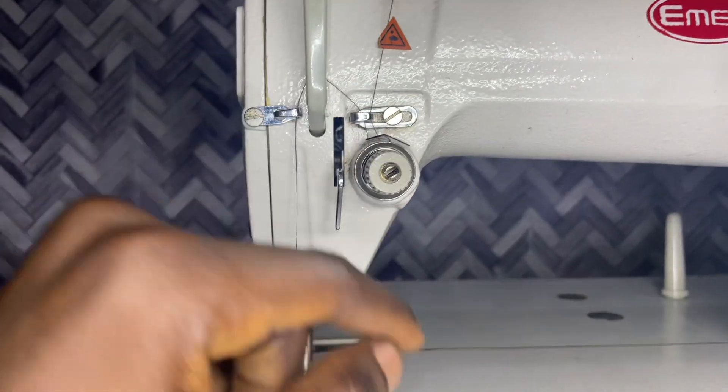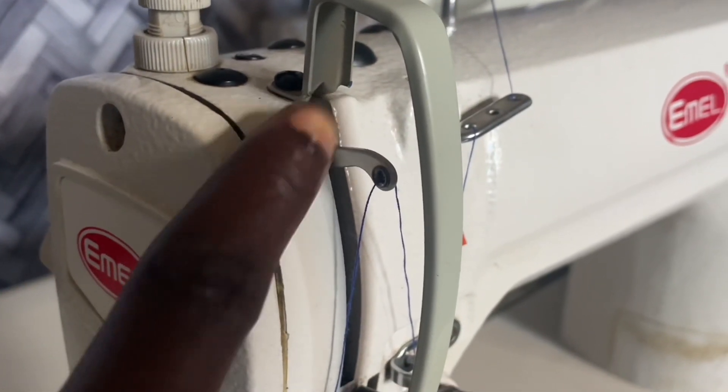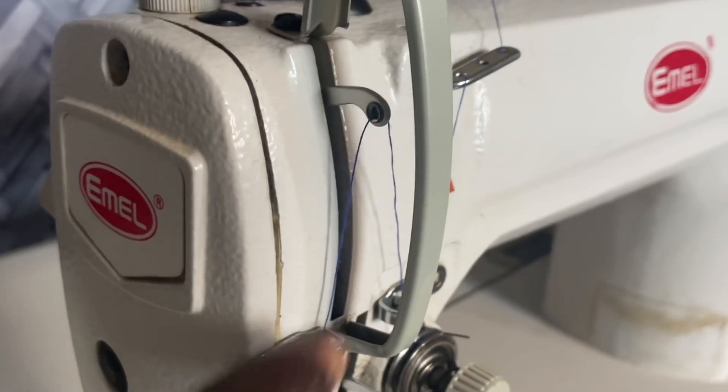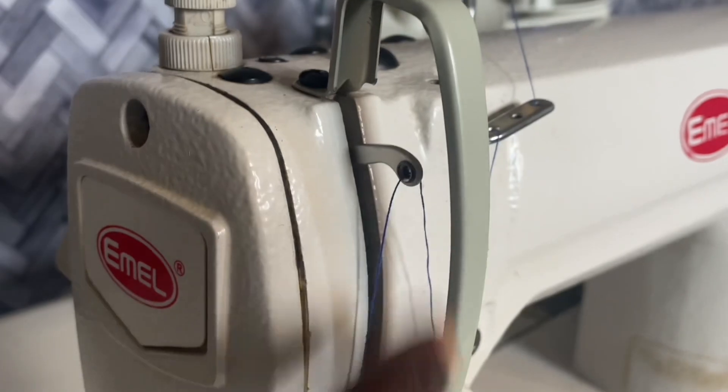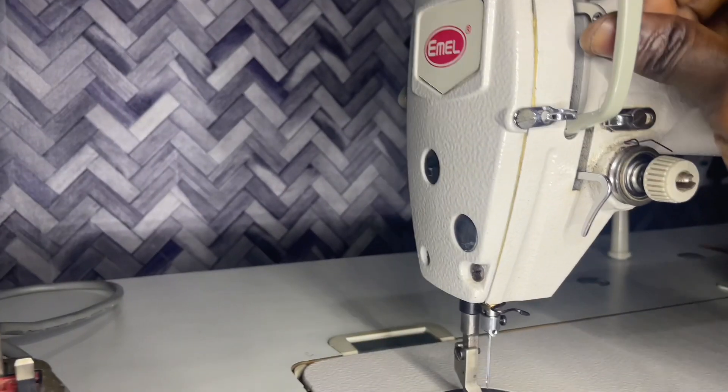For the standard setting, align it at the needle. This is the thread take-up lever. The thread take-up lever helps you move the thread in sync with the needle — it helps to move the thread up and down with the needle.